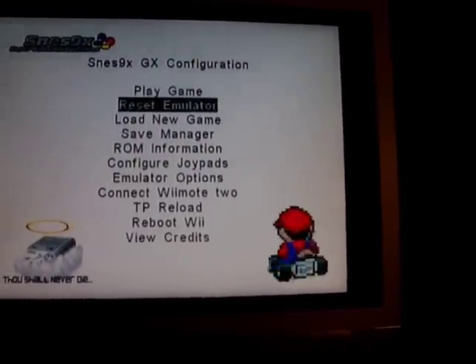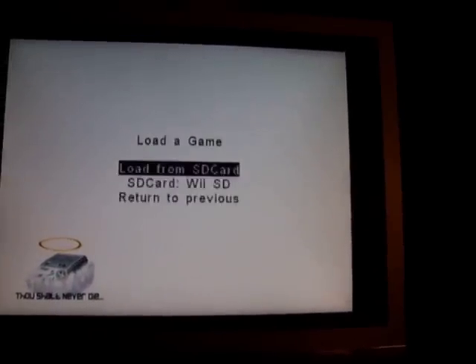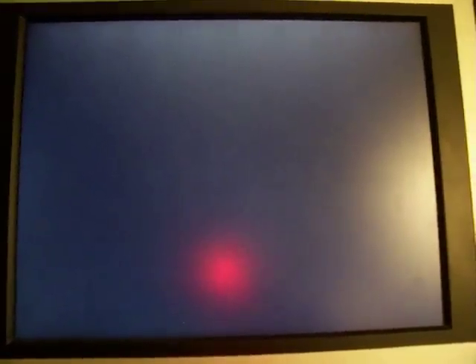I'm gonna load a game here real quick before the battery dies. Mario. And then we play the game — and there you go, it loads it up just like it was meant to play on the SNES. It's pretty cool.